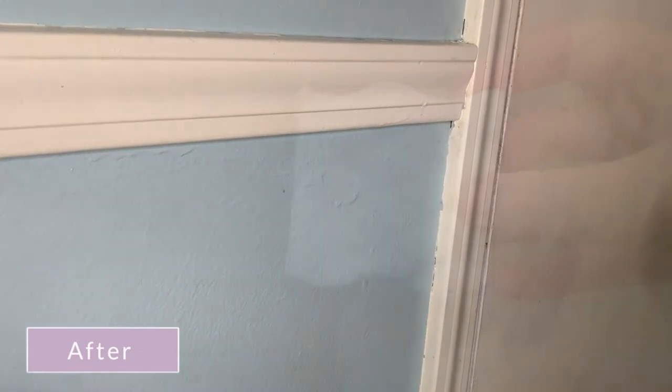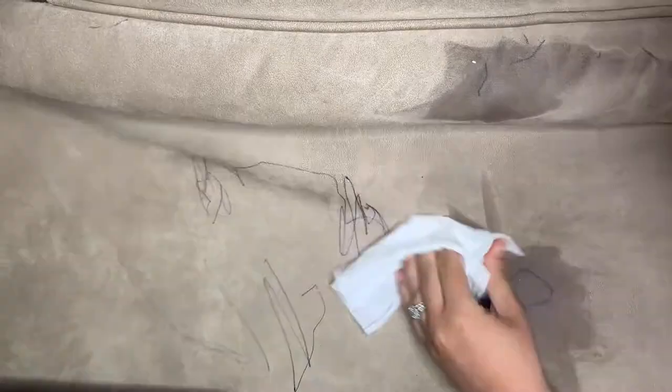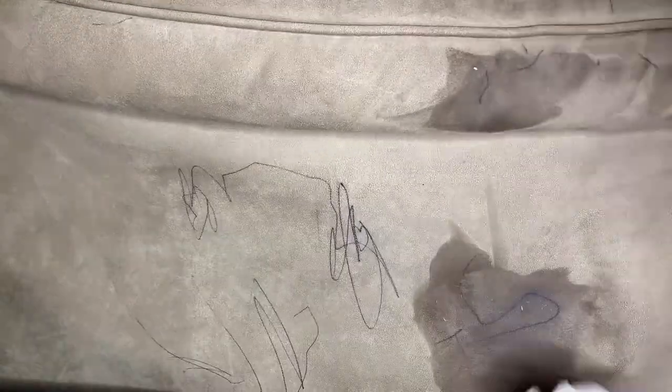Next, I moved on to the couch. We don't have the most beautiful couch in the world, but we like to keep it looking nice. First I tried out the magic eraser on the pen and it did not work. Then I tried out some baby wipes — they didn't make a dent either. So I tried the tried and true rubbing alcohol — this one was 70% — and it actually worked like a charm. Now I am off to hide all the pens, all the markers, and all the crayons in my house.